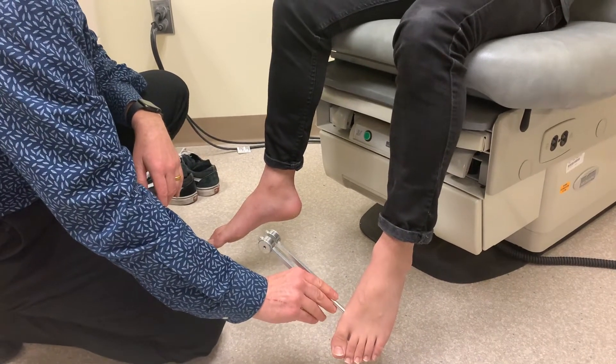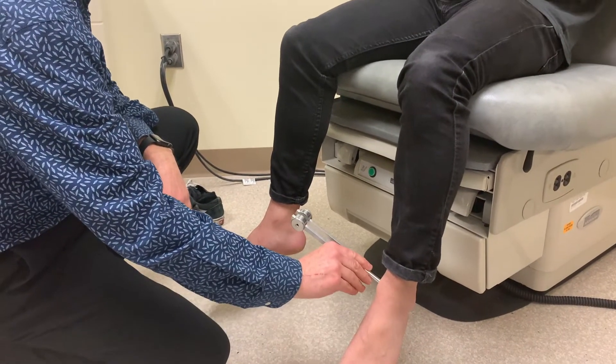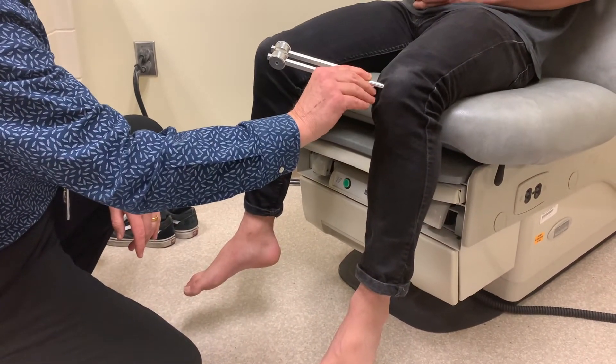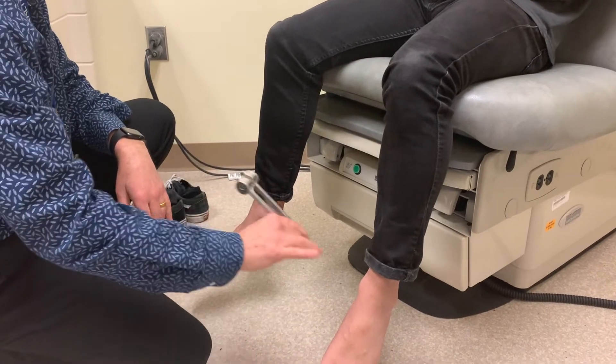If a patient doesn't feel vibration down at the big toe, then you would move up to the ankle. If they don't feel it at the ankle, then you would move up to the knee. You always want to check from side to side.